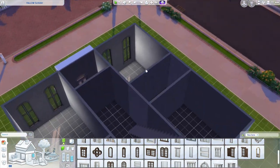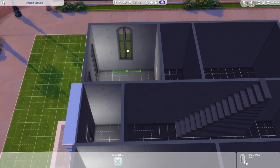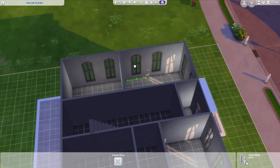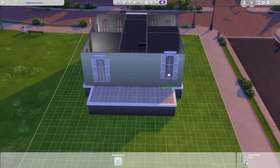I'm going to place the rest of my windows from the inside since symmetry isn't that important and I'm more concerned with it looking good from the inside. Across the way, I will add tall windows the whole way, and on the back as well.